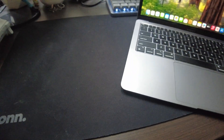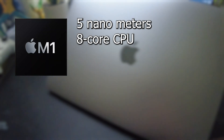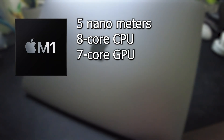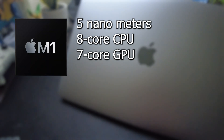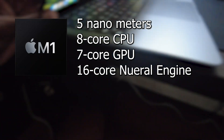Now let's talk about the hardware and the reason I bought it: the Apple M1 chip. This custom ARM-based processor is built on a 5nm process and features an 8-core CPU with 4 high-performance cores and 4 efficiency cores, and a 7-core or 8-core GPU depending on your model — this one is a 7-core. It also has a 16-core Neural Engine for AI and machine learning tasks, providing incredible speed and efficiency that makes everyday tasks feel buttery smooth.